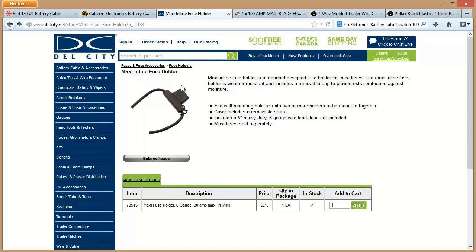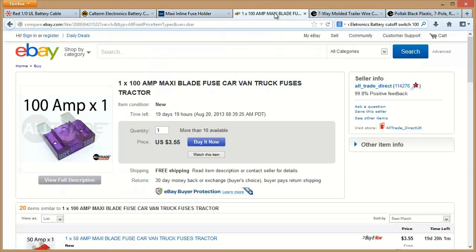I actually put a 100-amp fuse in mine because that's what I had, and I'll show you that in just a minute on the truck. You should be able to get these from any electronics store — an honest-to-goodness electronics store like Grainger or someplace like that. Of course, you'll need a fuse for that. I have a 100-amp fuse in mine, which is more than what that's rated for, but that's what I had.